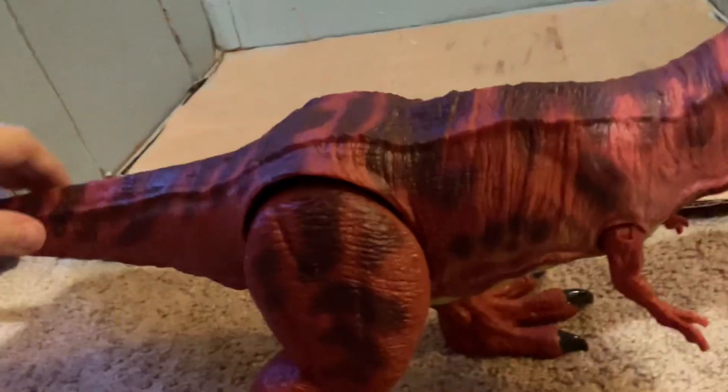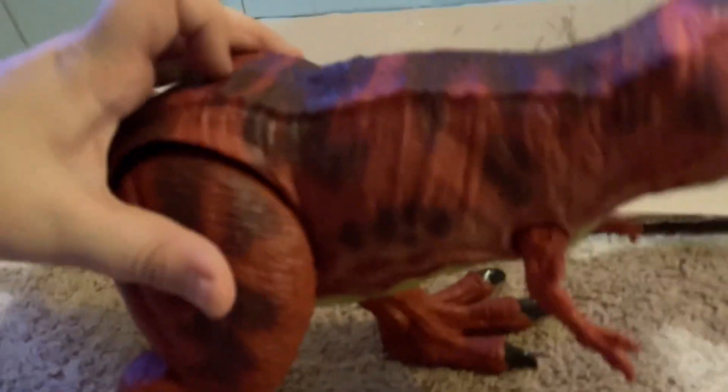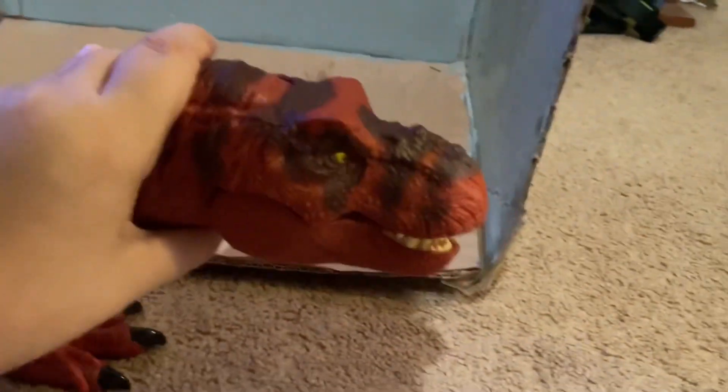I think this thing is beautiful. If you press right here, or like right here, it makes sound. Once you squeeze the neck it doesn't open its mouth — that's hard.